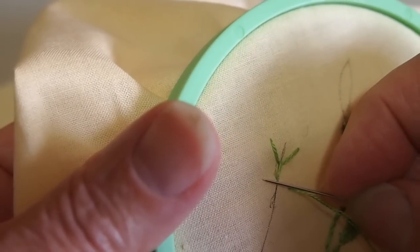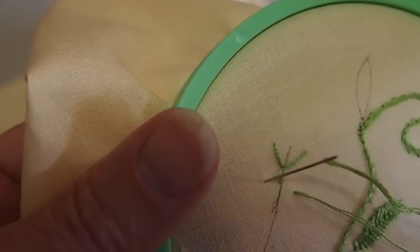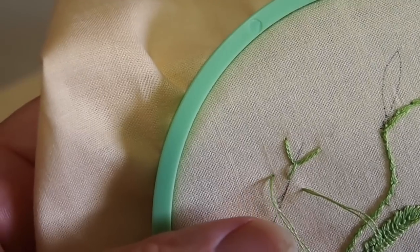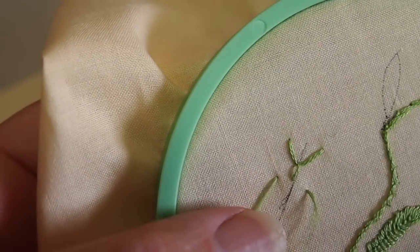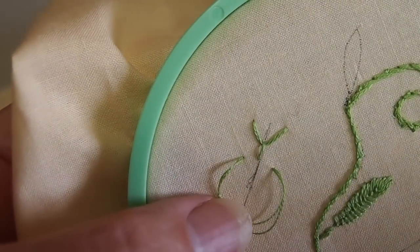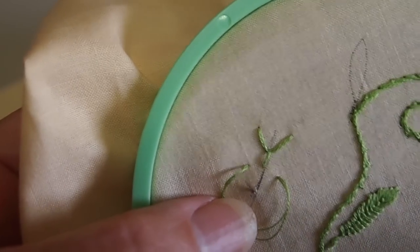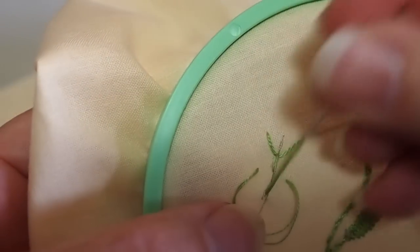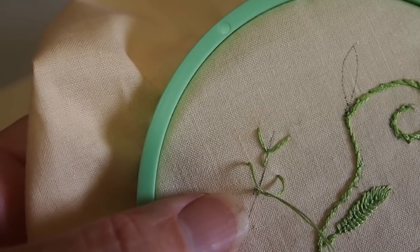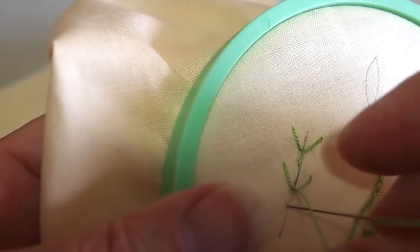Now we'll do another fly stitch just for practice. I came up on the right of my guideline and I'm going down into the fabric on the left once again. I'm not pulling my thread all the way through — leaving a loop of thread — and I'm going to come up with my floss and needle on the guideline in the center, a little bit below my last two stitch points. I'll pull my thread into a V shape and then go back down into the fabric slightly below that to create a Y shape, which again is our fly stitch.